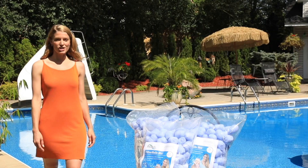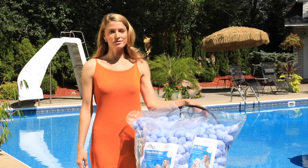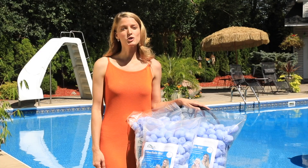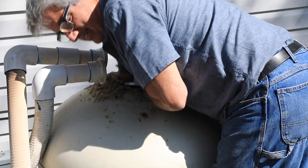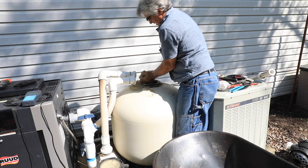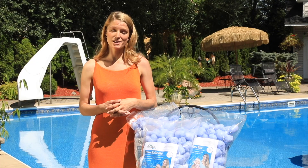Do you want to know the easiest way to change the sand in your pool or spa filter? Don't. Instead, replace it with filter balls, a breakthrough in pool and spa filtration. Filter balls use your current sand filtration system, but instead of dealing with heavy and messy sand, filter balls make the process clean and simple.